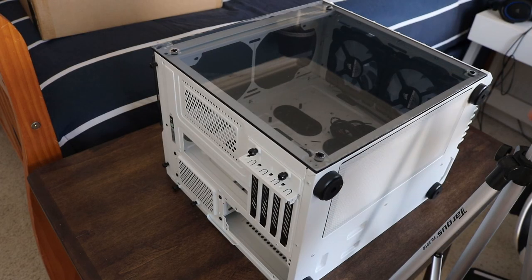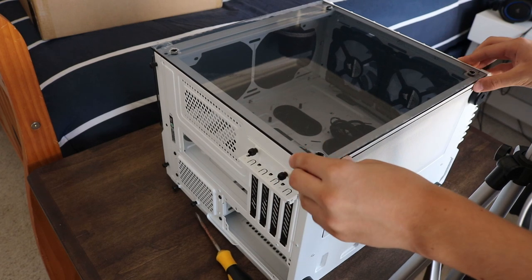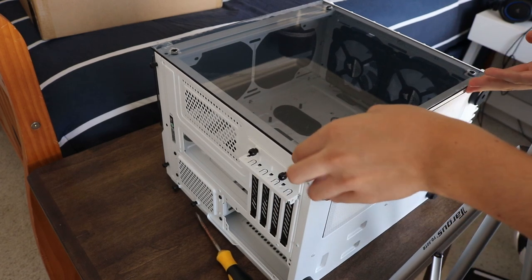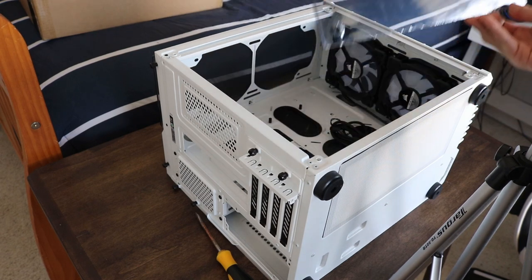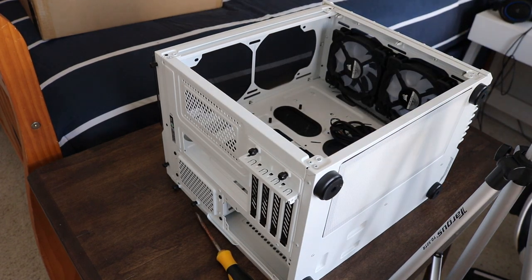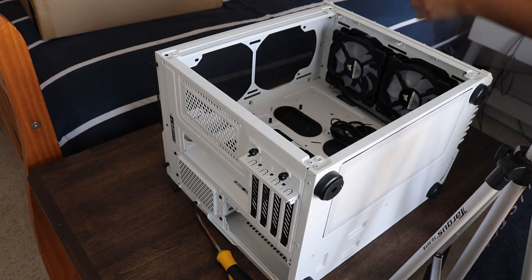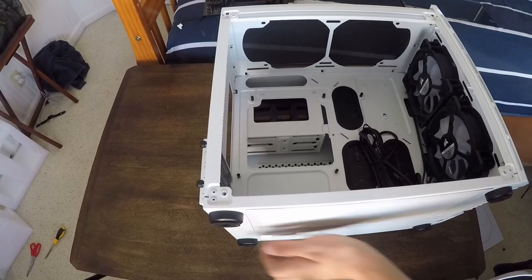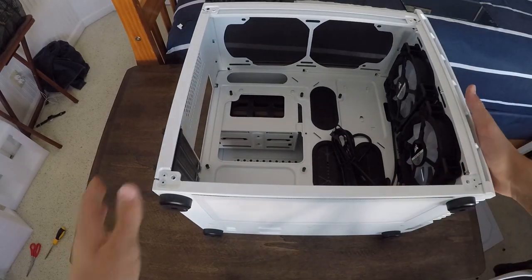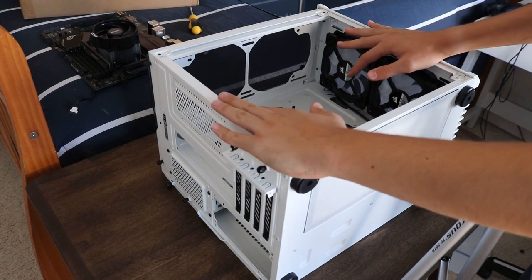Alright, the screwdriver worked a lot better. Now let's take the glass off — oh my god. Wow, this is a nice piece of glass and it is not broken, so far — that's a good thing. Let's set this aside. Now for the fun part: installing everything into the brand new case. Everything is clean and ready to put in.